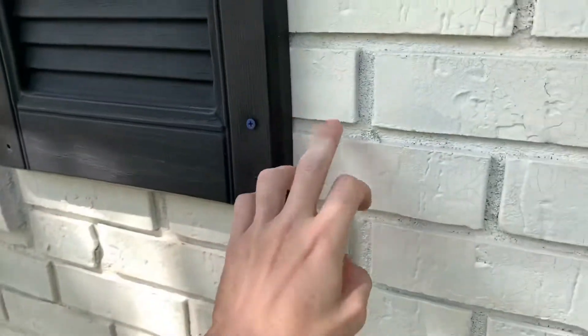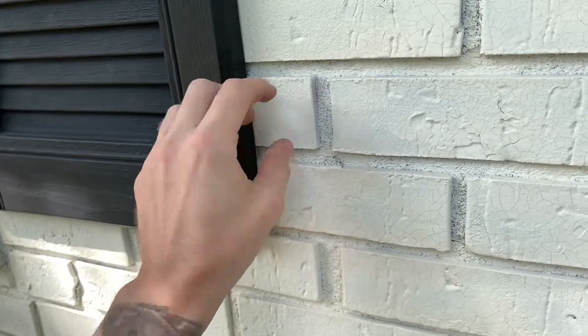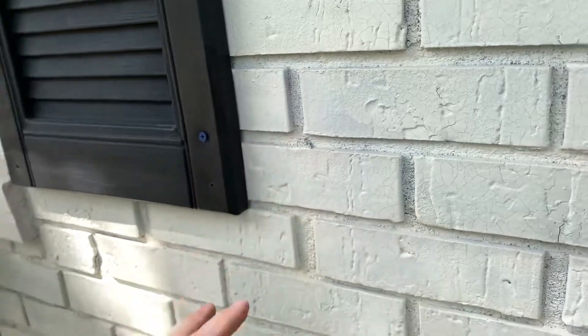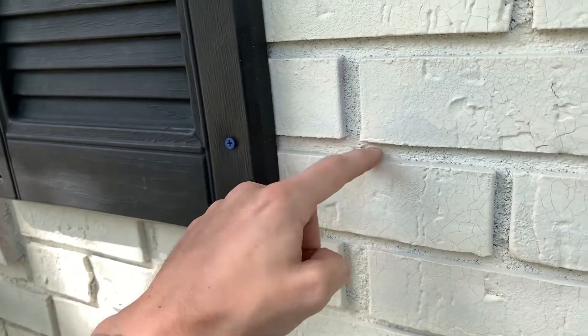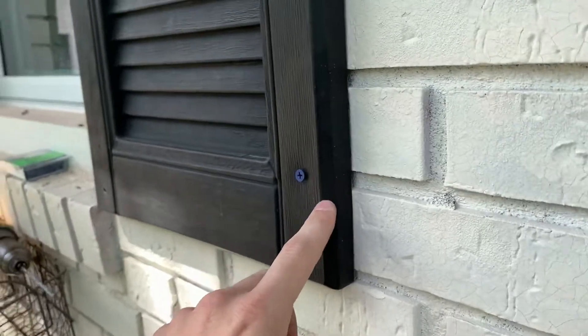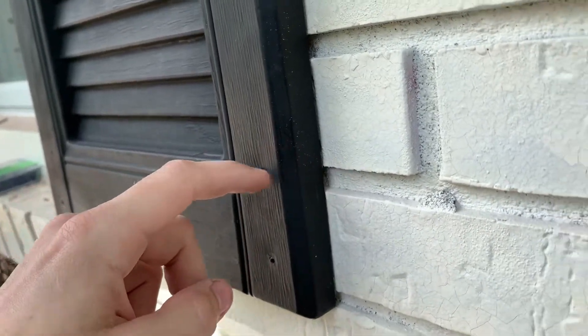My first initial thought was to drill into the brick itself — that's not going to be your best idea, and I learned this from failure. Because it'll take you an hour to drill through the brick itself, but it'll take you 20 seconds to drill through the seam. I drilled into the seam, so it's a lot easier.